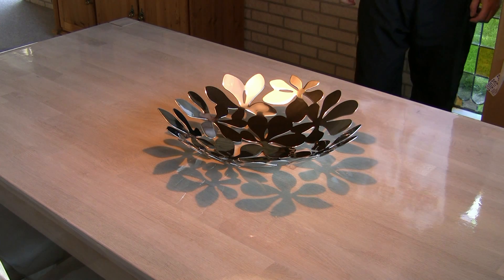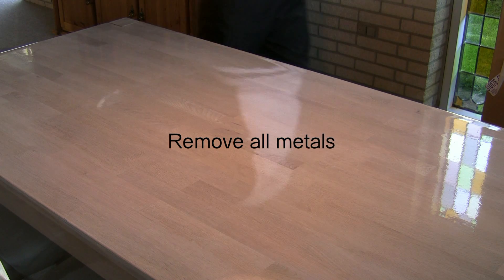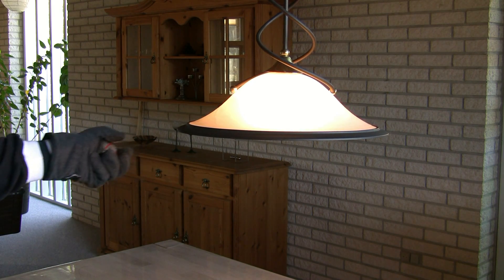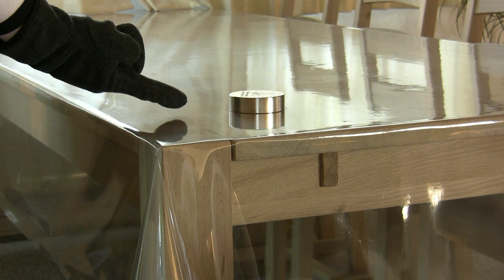After you have collected all of the necessary equipment you need to clear your work area. Remove all metals — this includes the keys in your pocket, your wrist watch and your mobile phone. Also be aware of lamps, radiators and metal in the table that could interfere with your work.